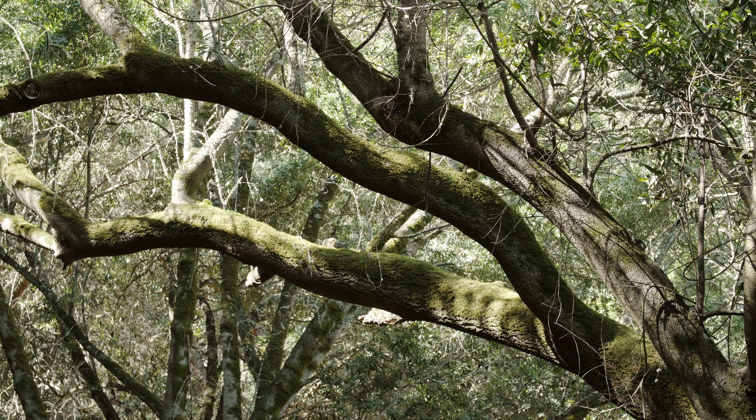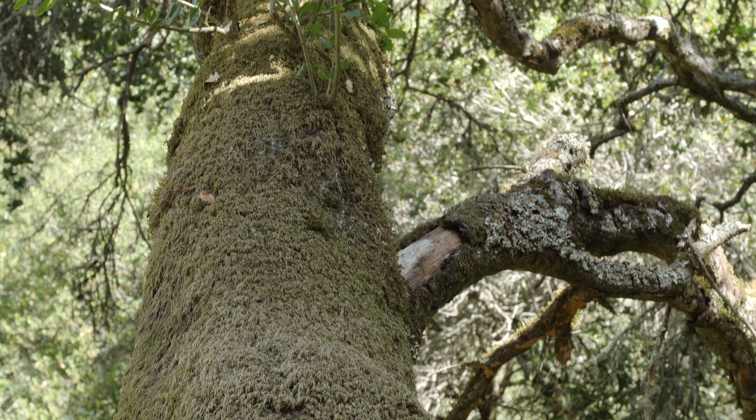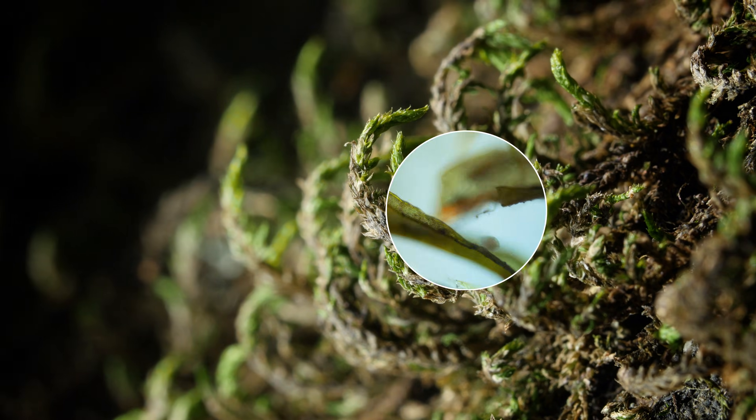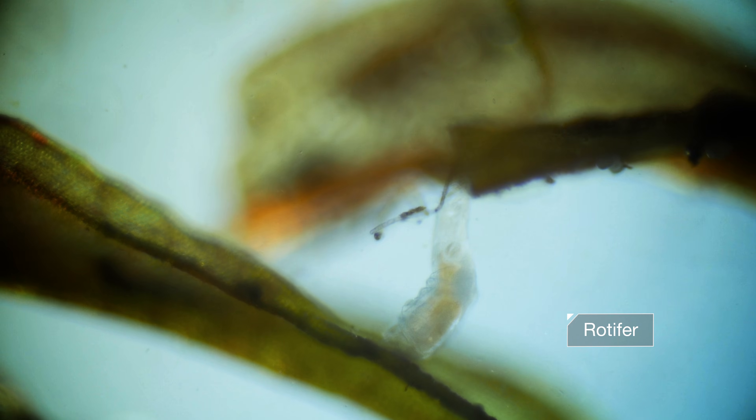Look closely at this tree, baked by the California sun. It's covered in moss, and living in that moss is a microscopic animal called a rotifer.